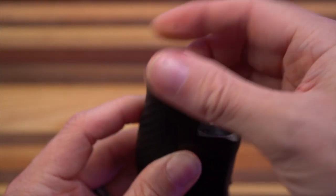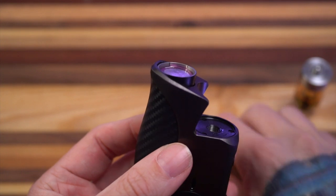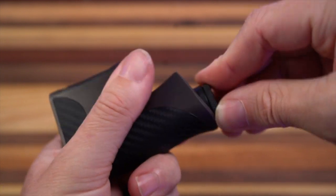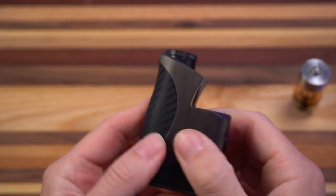Single 18650 — it's a quick release little guy, just one twist and the single 18650 comes out. Positive side down every time. It's kind of a pain sometimes, I'm not going to lie. There it goes.